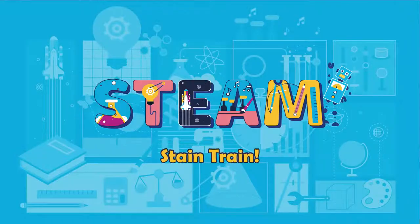This is Sam with the Anaheim Public Library, and today I will be doing the Stain Train program. In today's program, I will be teaching you guys three different ways in which you could recreate mosaic art.